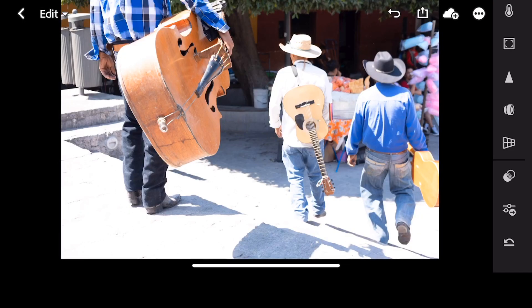So this was a completely rushed photo because I just saw these great musicians in Mexico and I wanted to get the shot. However, they were moving quickly and I took the shot without even bothering with exposure or anything like that. So the picture was really overexposed because I didn't have my camera set up the way I wanted to.